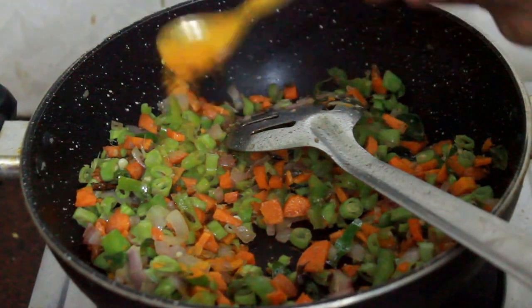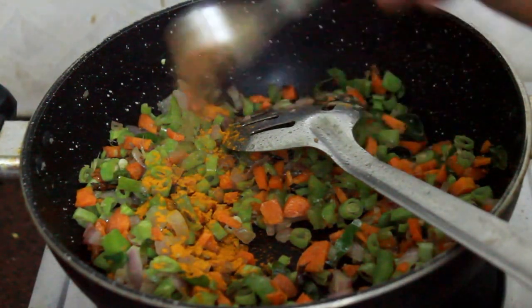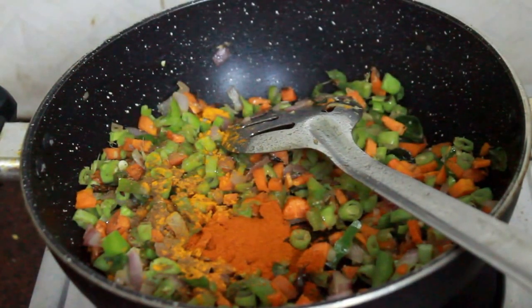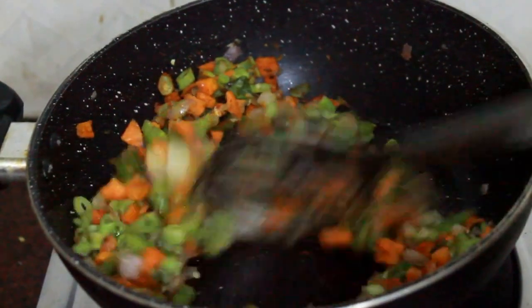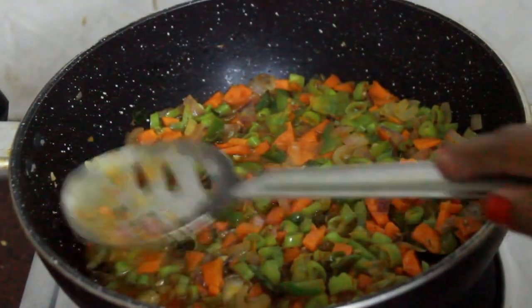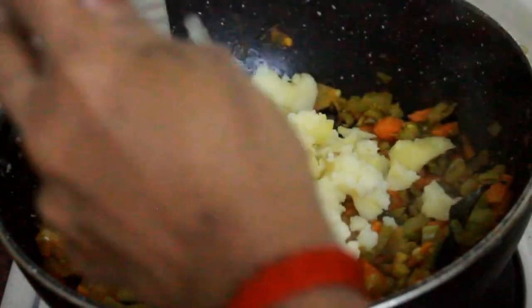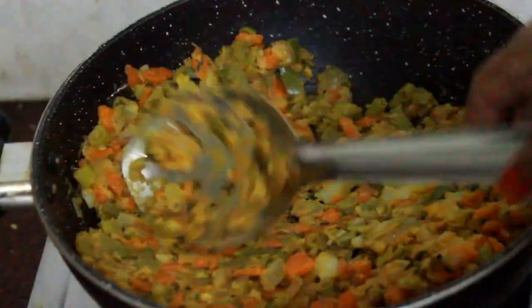Add a little bit of salt. Add 2 minutes of salt. Now we have to put it in the pot for 2 minutes. After 2 minutes, put the pot in.